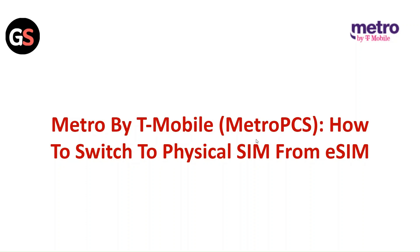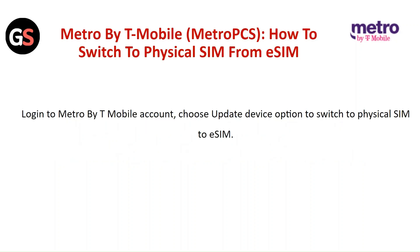Hi everyone. In today's video we will see Metro by T-Mobile, how to switch to physical SIMs from eSIM. Login to the Metro by T-Mobile account and choose the Update Device option to switch the physical SIM to eSIM.